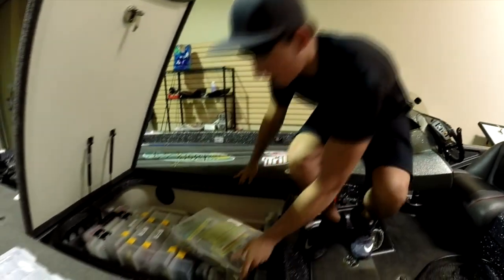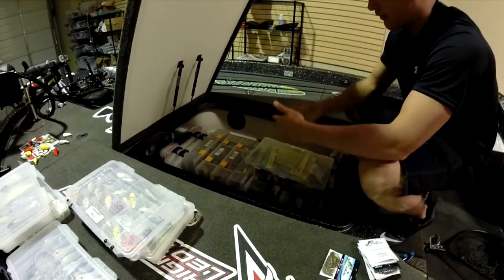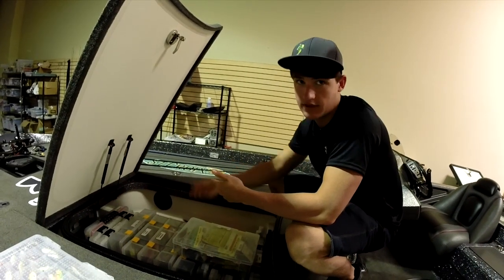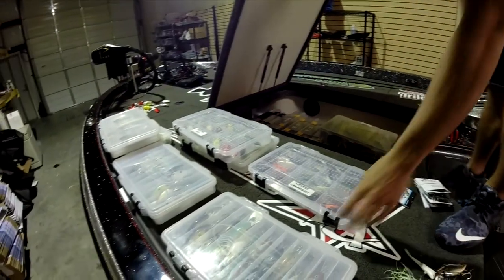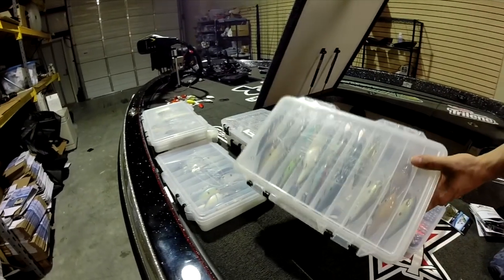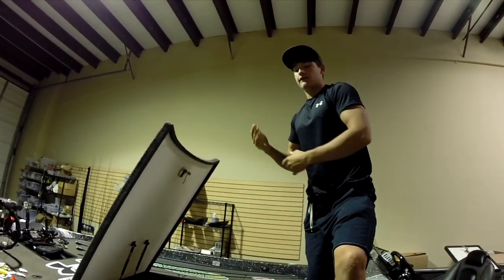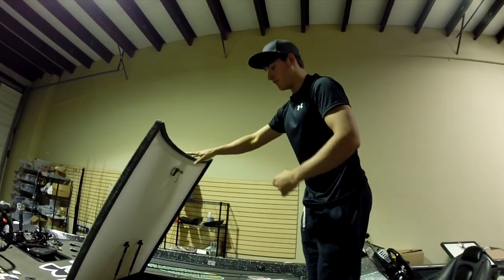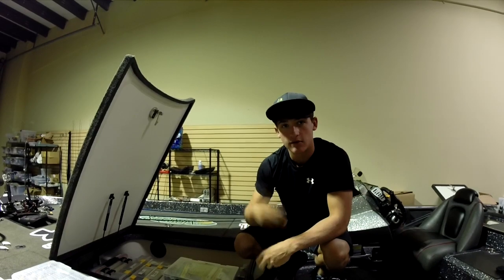What we do is we open the rod lockers and look in here. We ask ourselves: do we need these topwater baits? Do we need these spooks? No - we'll take them out. We'll pull out all of our crankbait boxes. Do we need these rattle traps? Yeah. Deep divers? We're fishing shallow, so we'll take them out. You don't want to carry all that extra weight you really don't need.